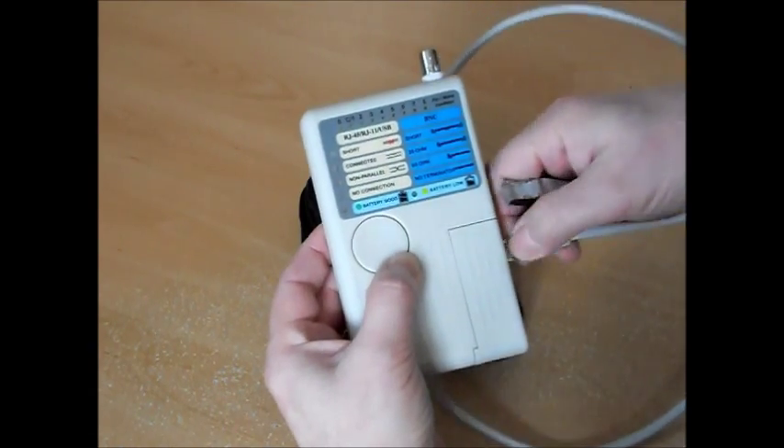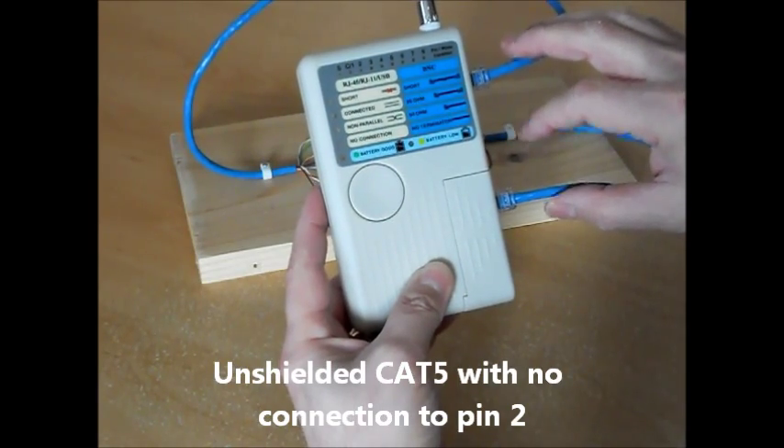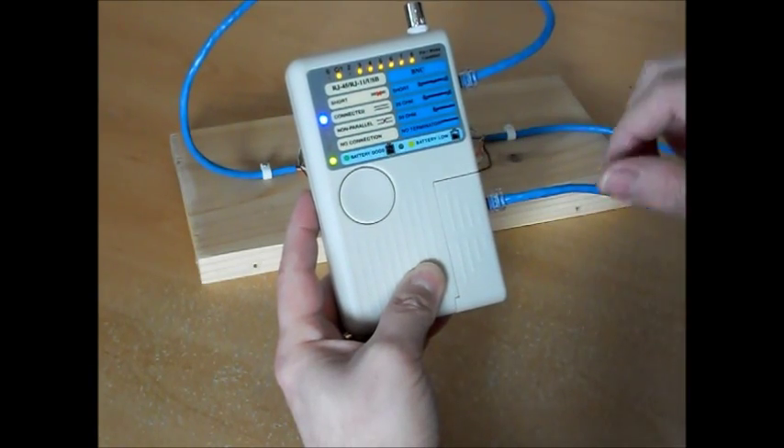Now let's take a look at what happens if we introduce some faulty connections. The shield light will be out because there's no shield in this cable, and light number 2 is out because pin 2 is open circuit.